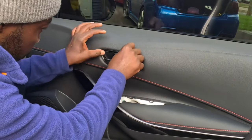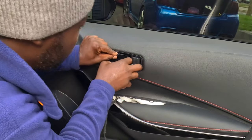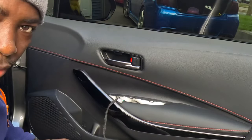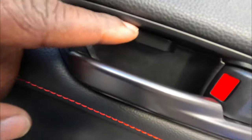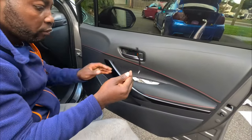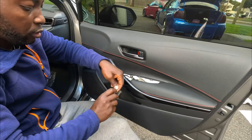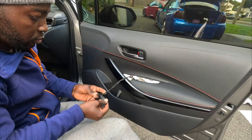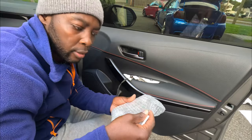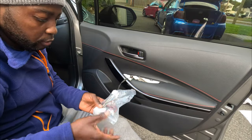Now I can just line it up and it should clip in fairly easy. There you go — you almost don't notice it. This is where the light's going to be. Once you've got the wire ran, take out the zip tie. The kit comes with all the cables you're going to need, so let's take them out.